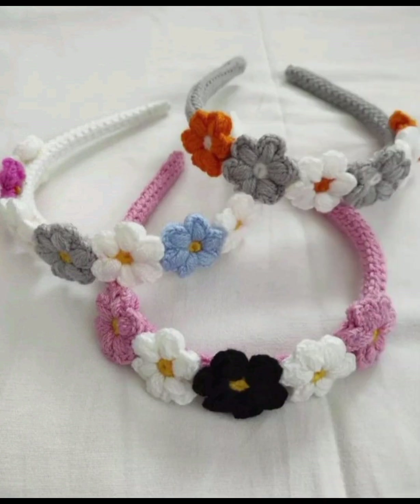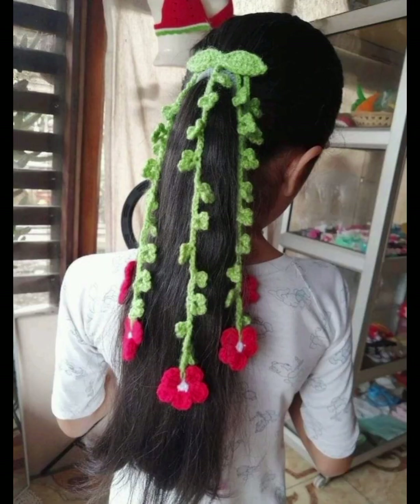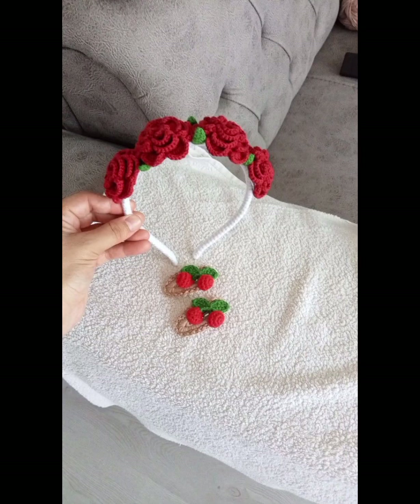Crochet has many benefits including relaxation and stress relief, creative expression and self-expression, portability — easy to take with you on the go — customization to choose your own yarn and favorite patterns, and it is cost effective since you can make your own items instead of buying them. Some common crochet stitches include chain stitch, single crochet, half double crochet, double crochet and treble crochet.